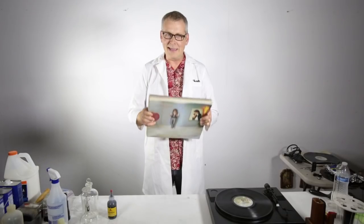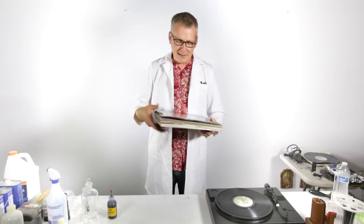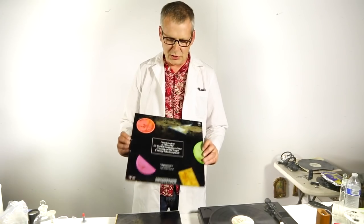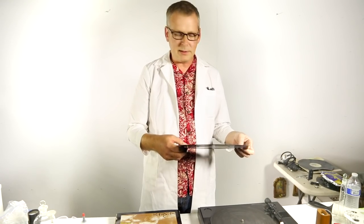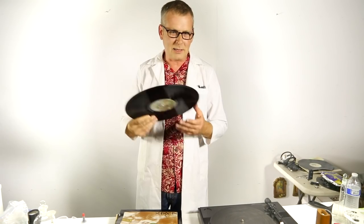I get incredibly excited about vinyl restoration, cleaning, and really taking what is almost unsalvageable and turning it into something spectacular. When you get albums and they're in horrible condition, the first thing you want to do is make sure that they're clean. I've been working on this one for a while, and I think we're making some good headway with it. You can hear it, but you just know. That's a good record.